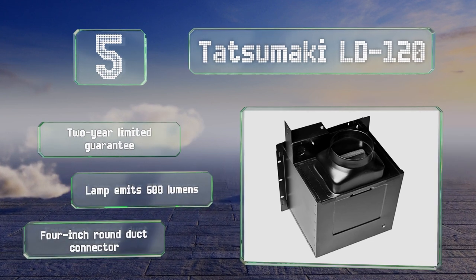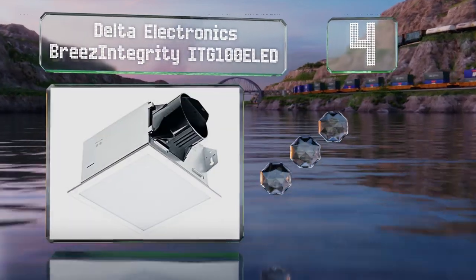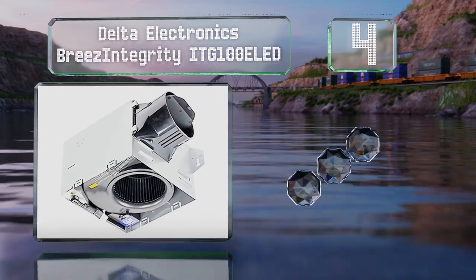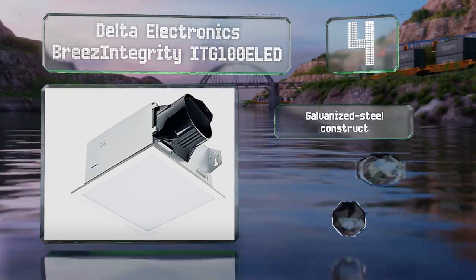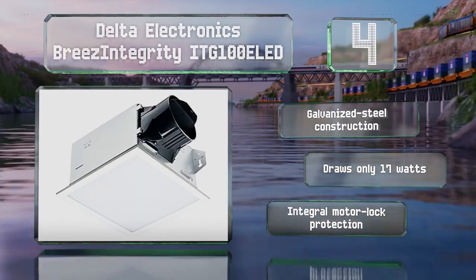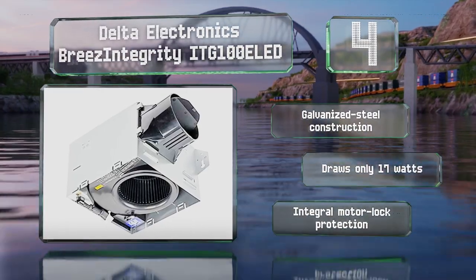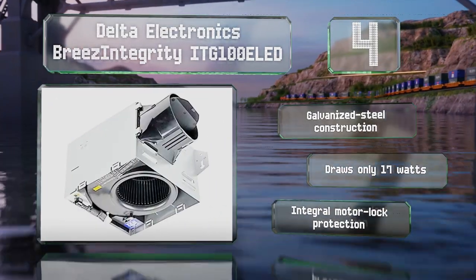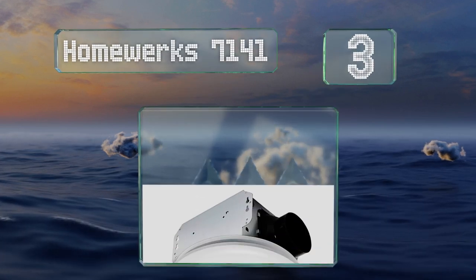At number 4, designed to move 100 cubic feet of air per minute, the brushless DC motor in the Delta Electronics Breeze Integrity ITG 100 E LED boasts an estimated minimum lifespan of 70,000 hours. Its self-compensating speed increases whenever it detects a jump in static pressure. This is a galvanized steel construction with integral motor lock protection, and it draws only 17 watts.